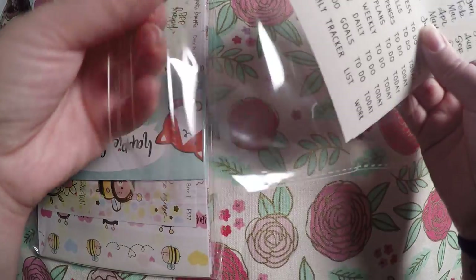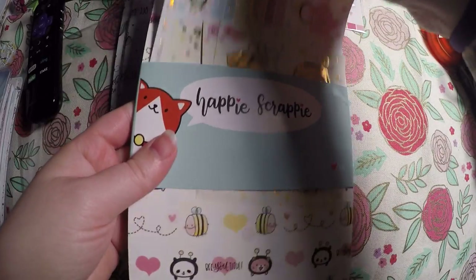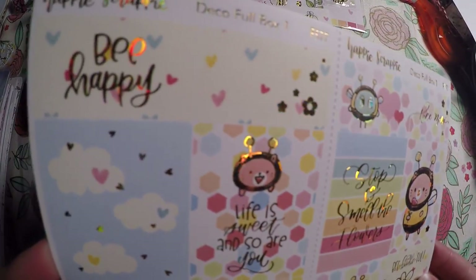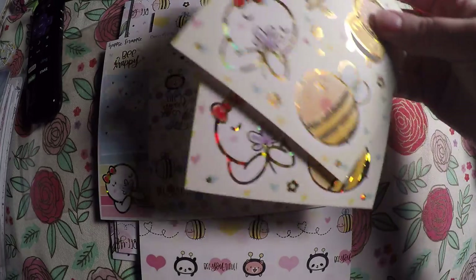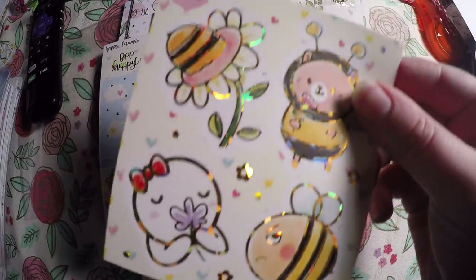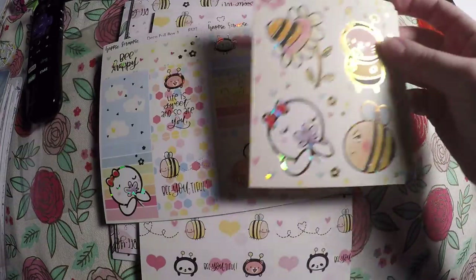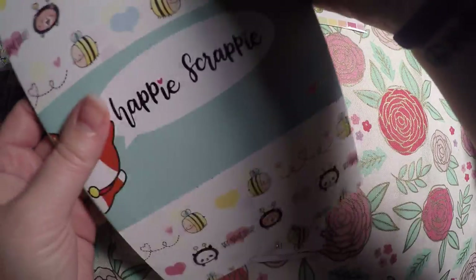Next we have our pages — it looks like we've got some more stickers as well. We've got some full boxes and half boxes, got some decorative stickers or they could be used as seals. I'm so glad we got two pages because I'm gonna have to hoard one.